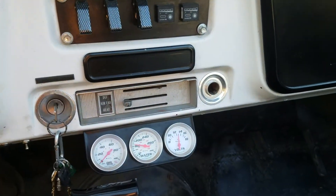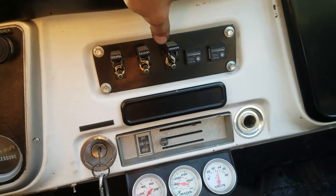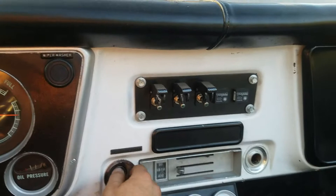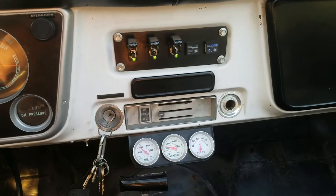We've got oil, water, and voltage gauges, and then our switches for gasoline, E85, and the fuel pump. This switch is for natural gas and this one is propane. We'll go ahead and fire it up on propane.